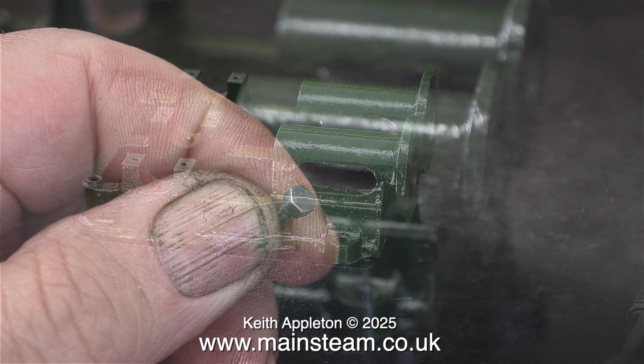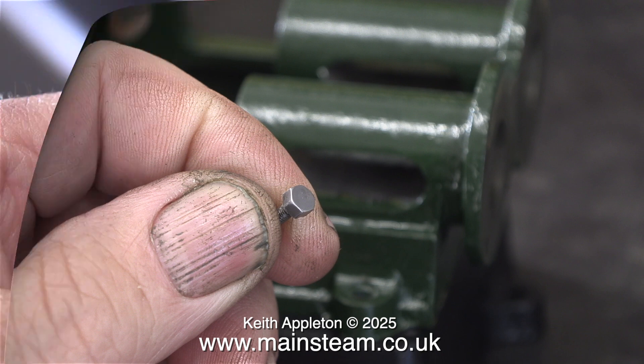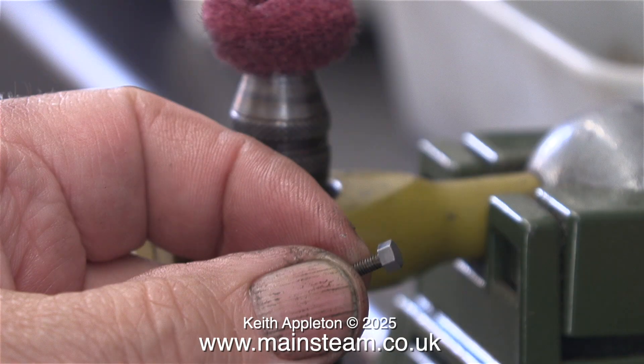All the 7BA bolts were rusty and I had to clean them up before fitting them to the engine. This all adds to the time but I could not fit rusty bolts. I used a rotary abrasive wheel in my bench-mounted Proxxon motor tool. These are really useful things to have — they don't remove a lot of metal but they're really good at cleaning up small parts like this.